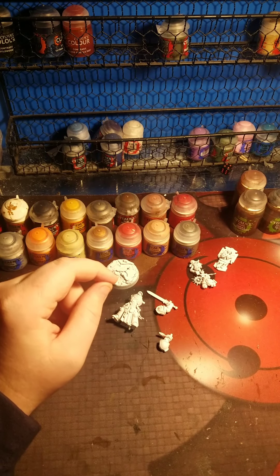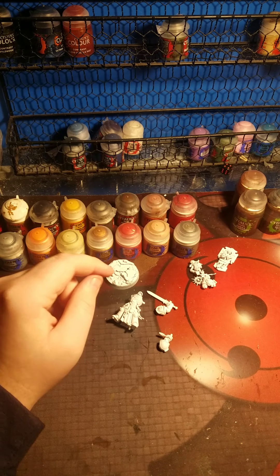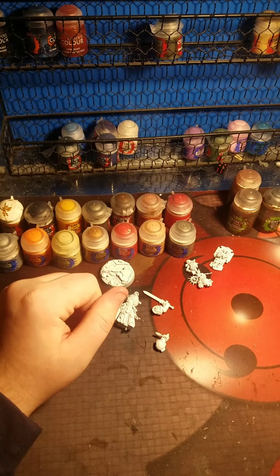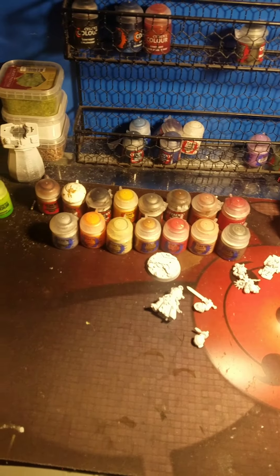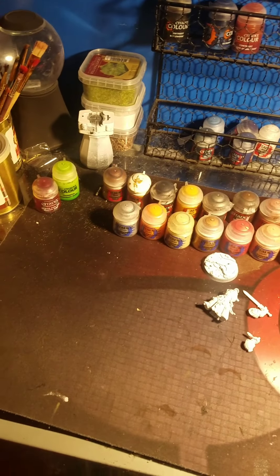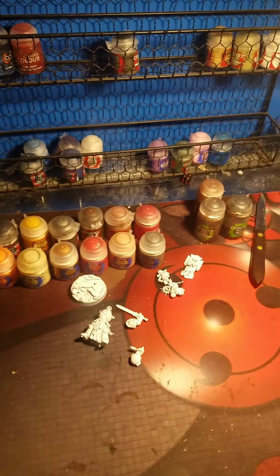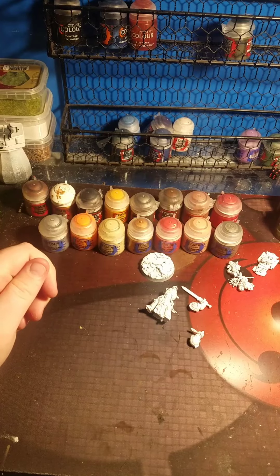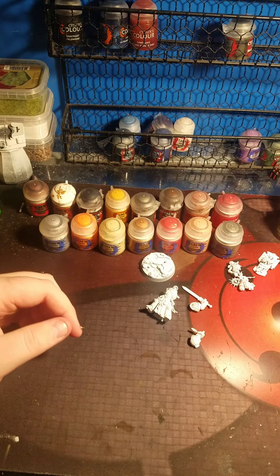Alright, if you've seen what I was doing - I still have my paints out. These are all the paints I'm using for this project. If you would like to know everything, I'll just post a picture right here.